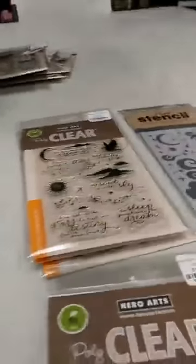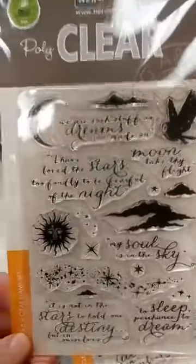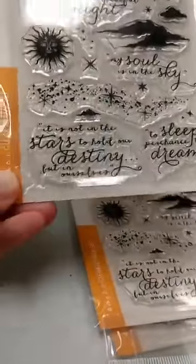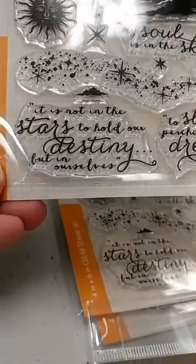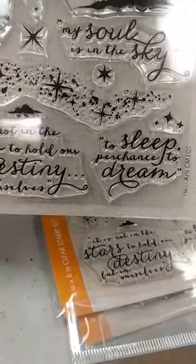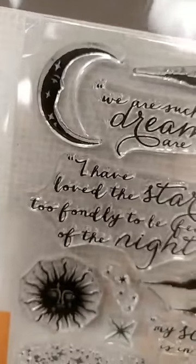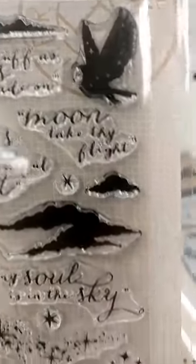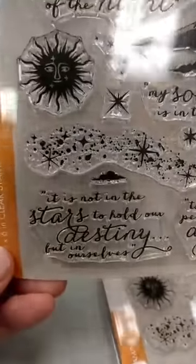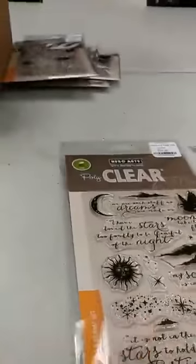Next we have some celestial and related things. This is a really nice set called Dreams Are Made, and it primarily has a lot of really good sentiments and quotations — there we have from Shakespeare, 'to sleep, perchance to dream.' We also have some other images: clouds, a really cool moon, an owl, a sun, and stars. That kind of galaxy stamp there makes it a really fun set.